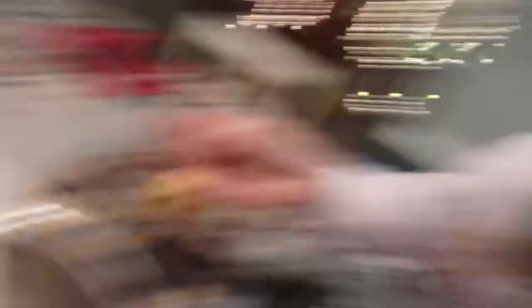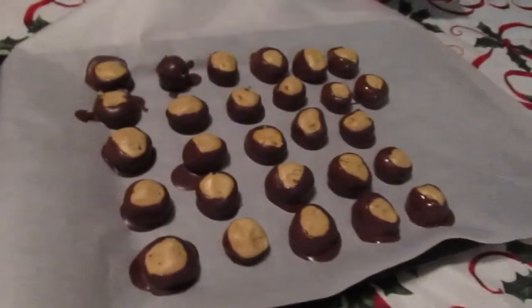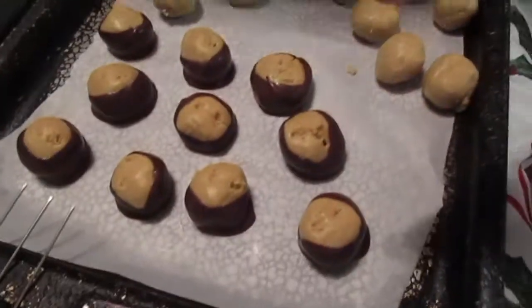Clearly, Brea has way more experience doing this than I do. Look at all of hers — look at what a good job she does. And these are mine. She's way faster, way better. She says she's been doing it since she was three — true statement! Mommy has been good about bringing Brea into the kitchen and teaching her and helping with all sorts of baked goods and kitchen fun.